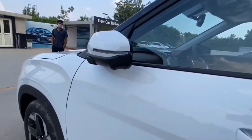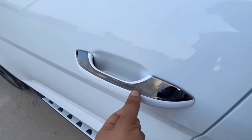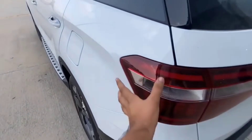These are the ORVMs, which are electrically adjustable. These are the chrome door handles of the car. As it is the automatic top model, here you can see the two color options.